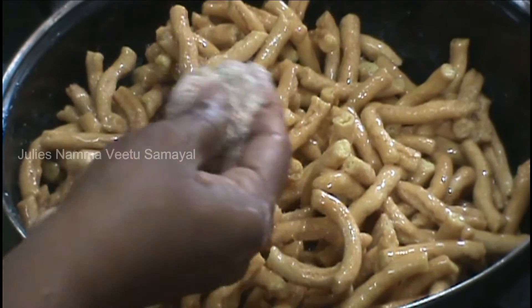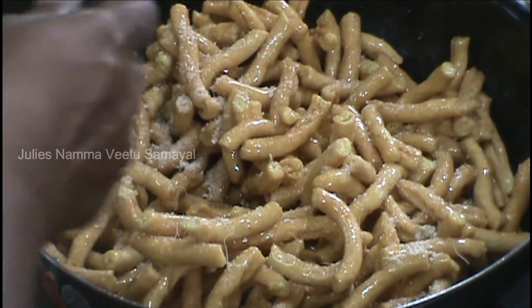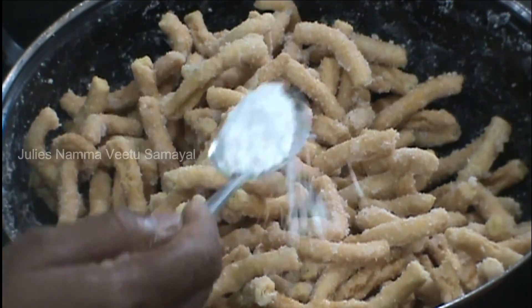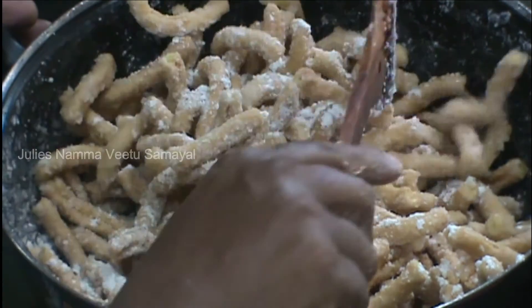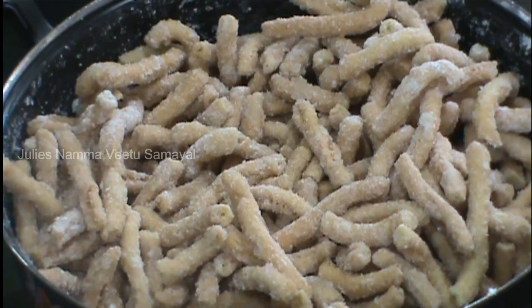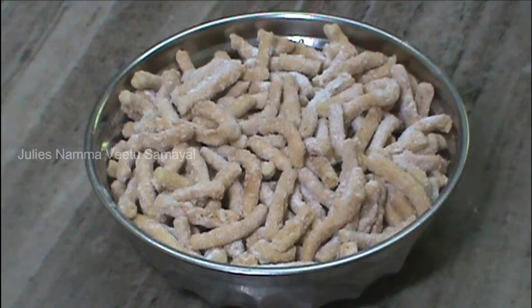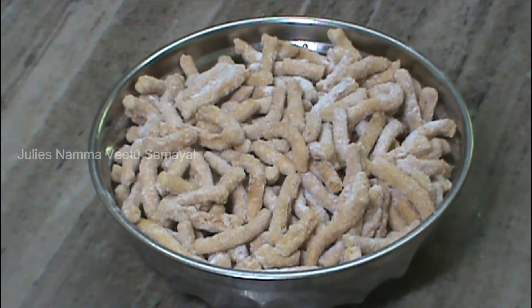Now we are going to add 2 to 3 spoons of milk to the top of it. We are going to add 2 spoons of milk, then 1 spoon of milk to the top of it.